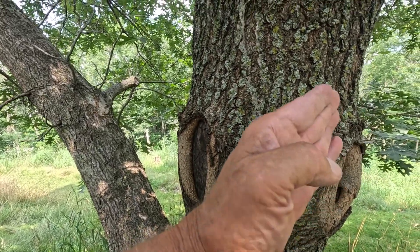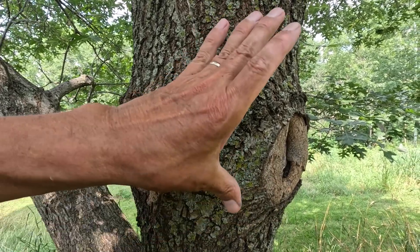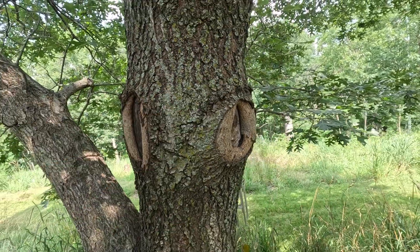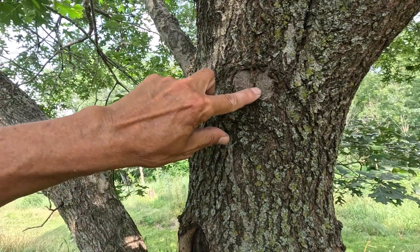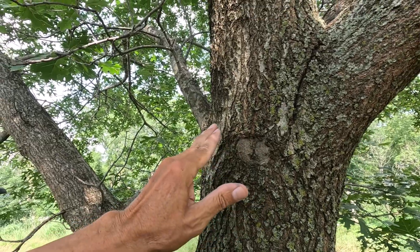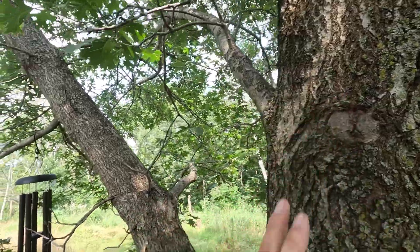I would never do it like this again. I did this one because I saw that video and I wanted to see if it was going to heal better, but there is absolutely no way I would do these. There's another flush cut right there — they heal so much better. The more flush you are with the tree, the better it's going to heal.